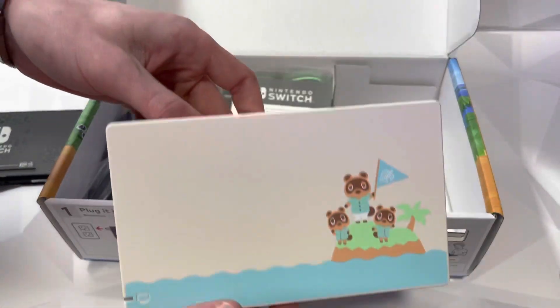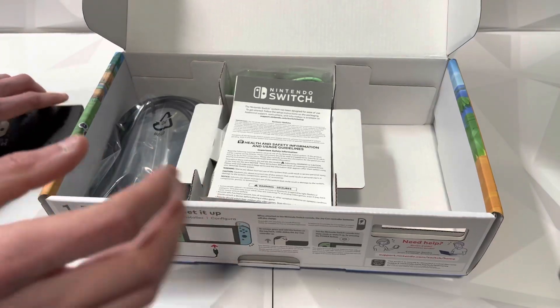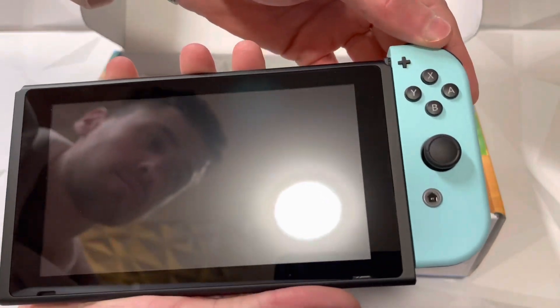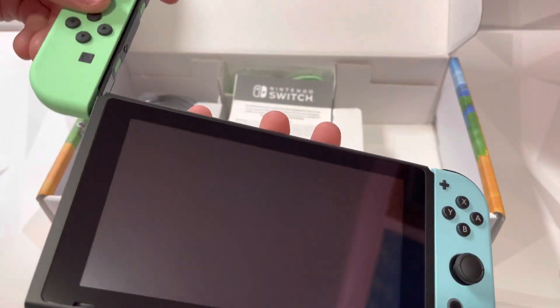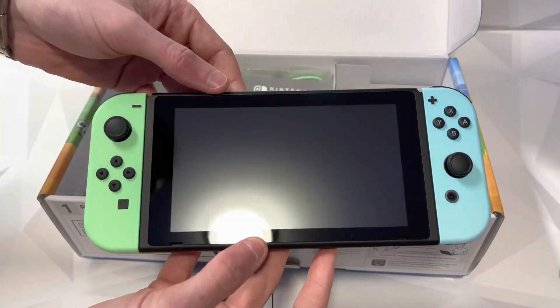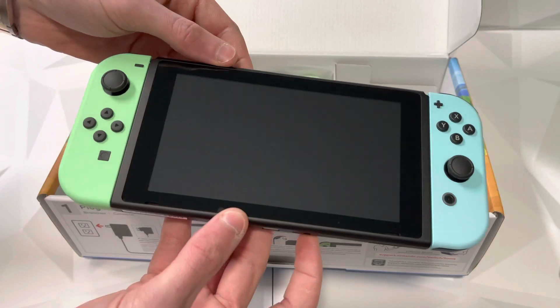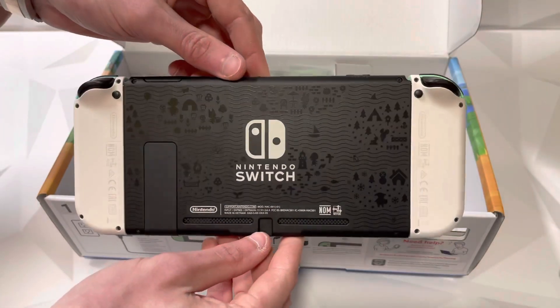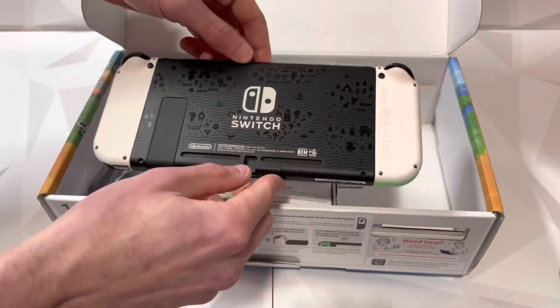Let me show you what the joy-cons look like on the switch. There is the front — super clean. And the back with the white back plates — super, super clean.